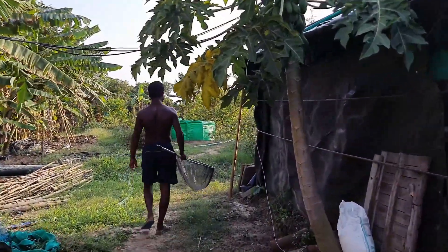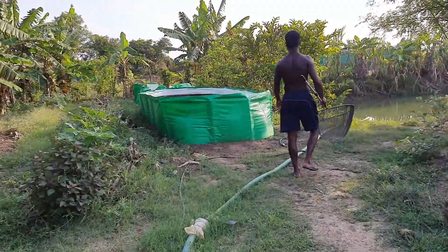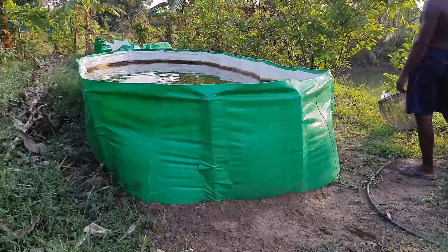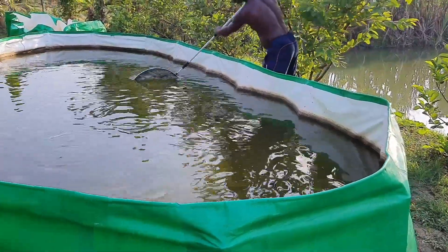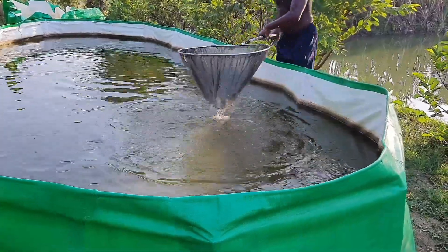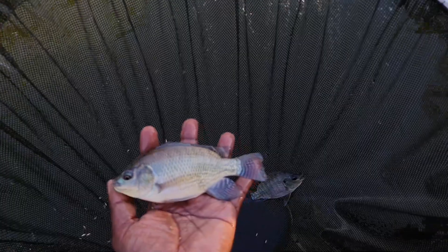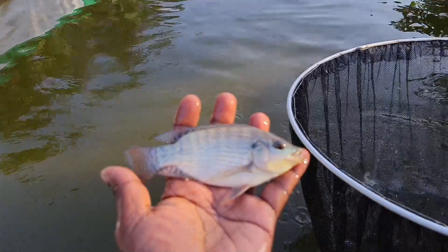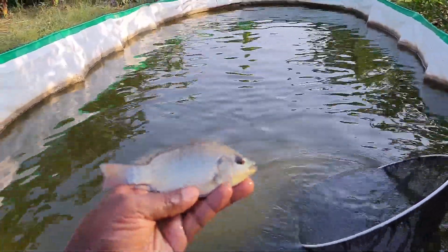Apart from the three tanks, I recently bought two rectangular tarpaulin tanks. One was faulty with some leakage that needs to be fixed. In the first new tank, I'm doing tilapia and koi culture with no aeration system, and the dissolved oxygen level is maintained above 8 ppm throughout day and night. The fish are very healthy and active, and we are also not giving any commercial feed in this tank.